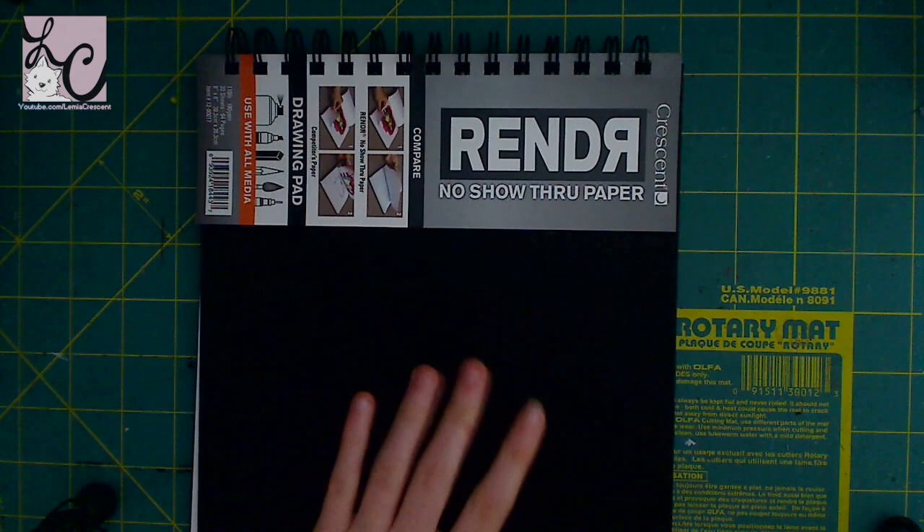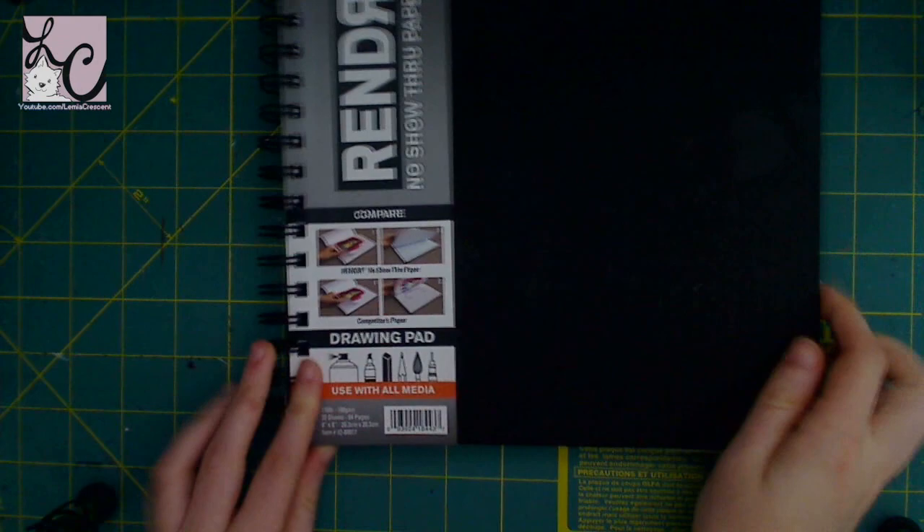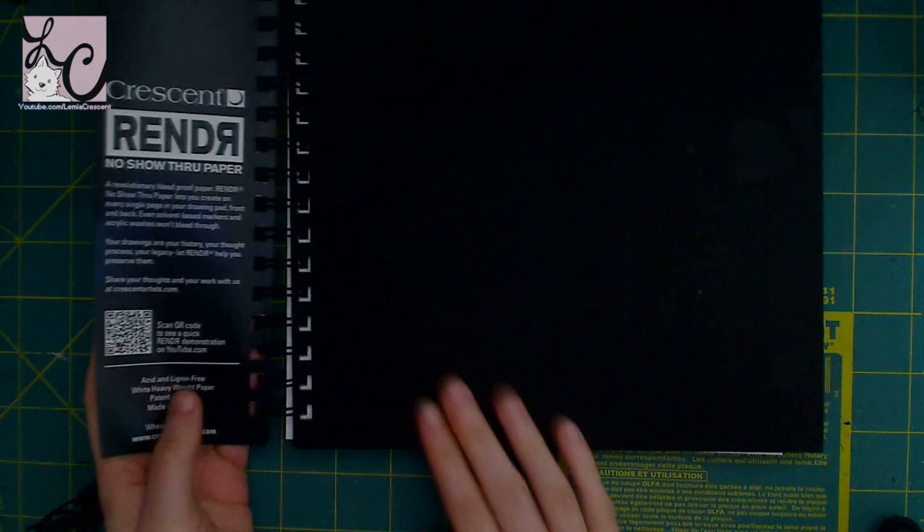Hi guys, Lemmy here and welcome back to another art video. Today I'm going to be doing a product review and we will be reviewing Crescent's Render No Show Through paper, and I'm just going to read how they advertise it off of the labeling.